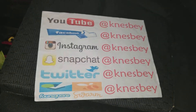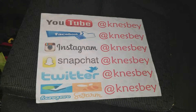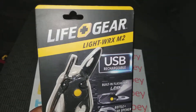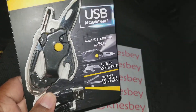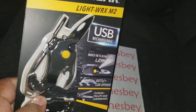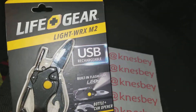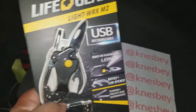Hey, it's Bruh Nez dropping another quick review. This time we're doing a review of the BAM — the Life Gear Light WRX M2 USB rechargeable utility carabiner keyring. Let's shorten that name up a little bit to the Light WRX carabiner keyring, by Life Gear.